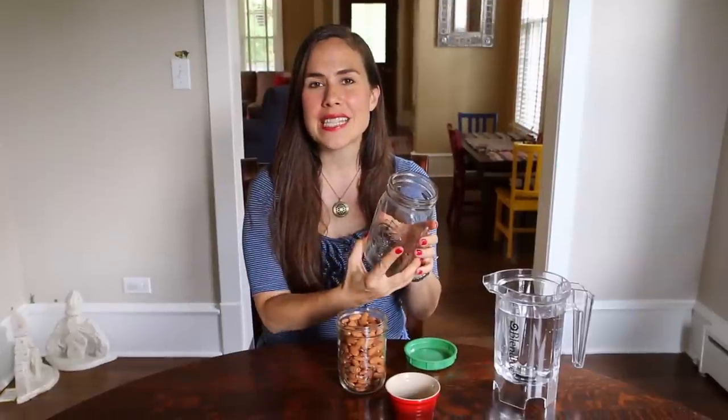You're going to need two cups of raw almonds, some kind of glass container — I like using mason jars but you could also use a glass bowl — a half a tablespoon of sea salt, and about two to three cups of water.